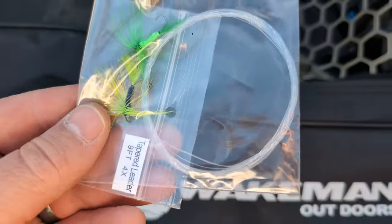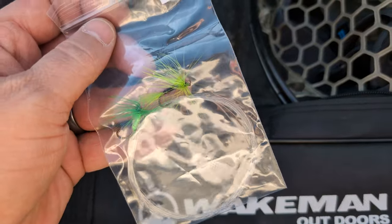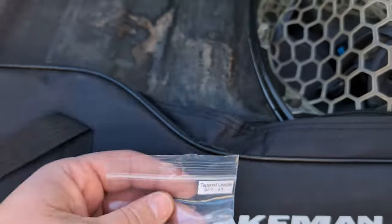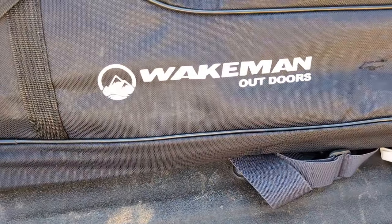As I'm putting everything away, I forgot to show you — it does come with a tapered leader and a couple flies that I didn't even see. I don't know what those flies are, but they'd probably be good for bluegill or crappie or something. But yeah, there you have it — nice bag, no rod tube, but Wakeman Outdoors.